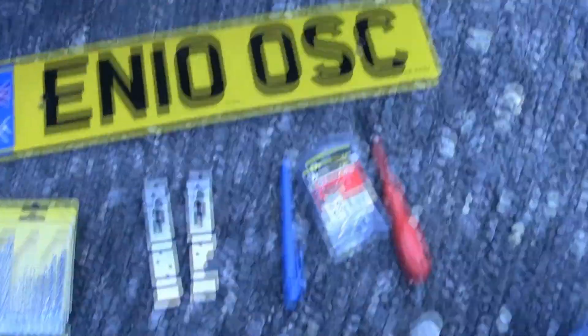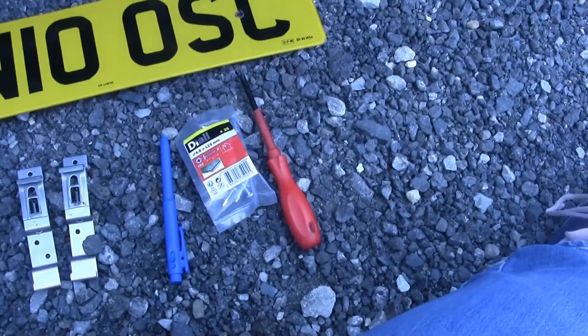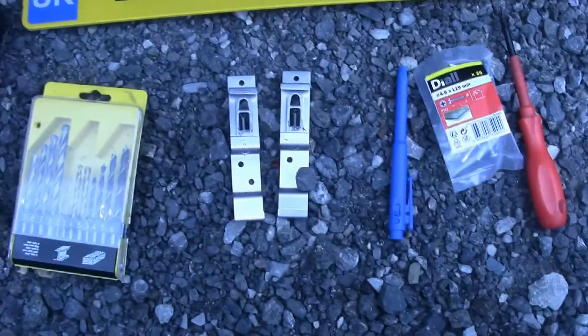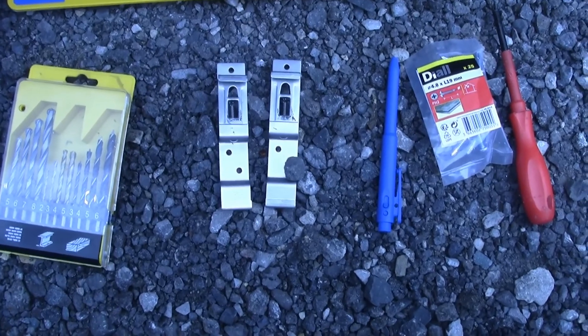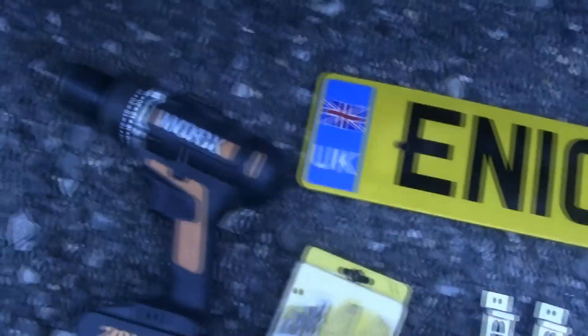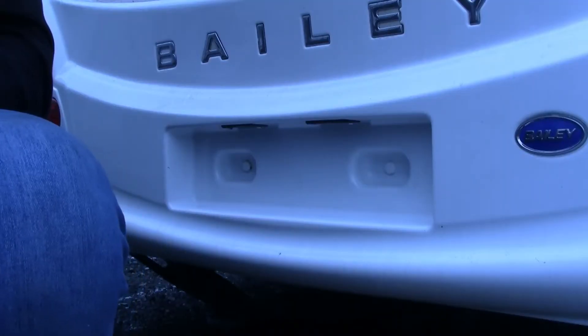Let's go through the tools we need for this job. We've got a number plate of course, a screwdriver, some self-tapping screws, a pen, some spring-loaded brackets that we're going to use to hold the number plate on, some twist drill bits, and of course a battery-operated drill. So here we are at the back of the caravan.